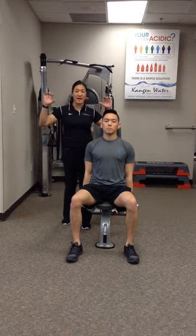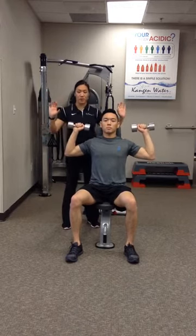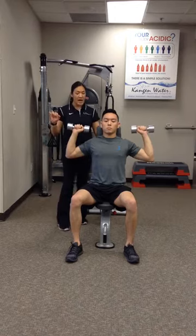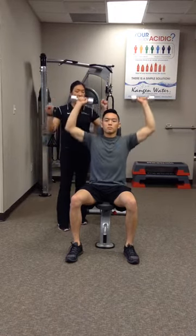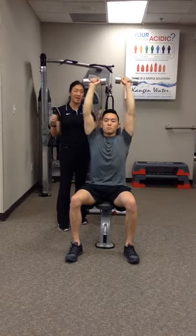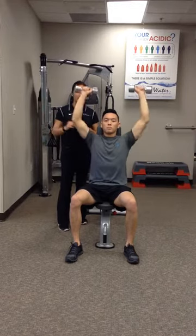The military press position starts at elbows at just a little bit below 90. He's here and his palms are going to face forward the whole time. Bring those shoulder blades down and back. Reach up over his head so that those dumbbells can kind of touch a bit — you can click so that you know that the end position is there. And right back down to just a bit below 90.